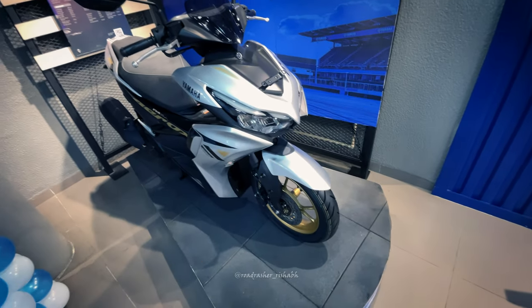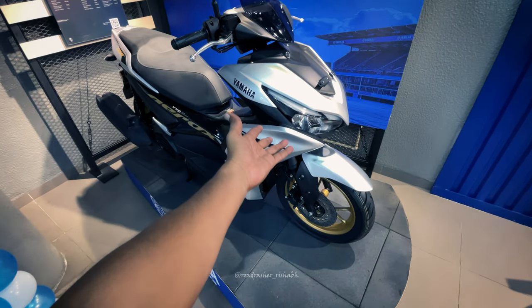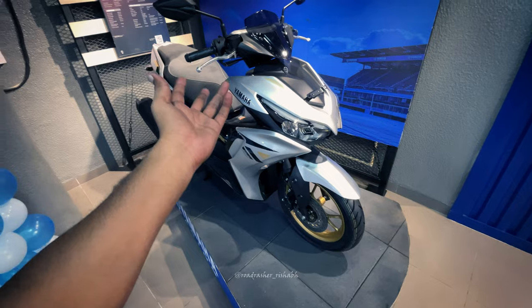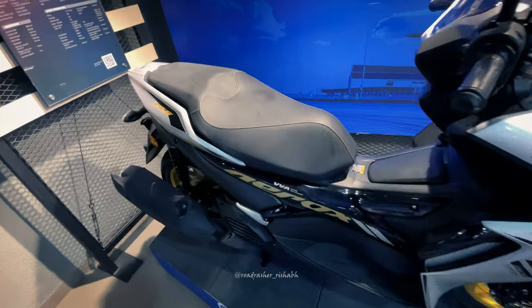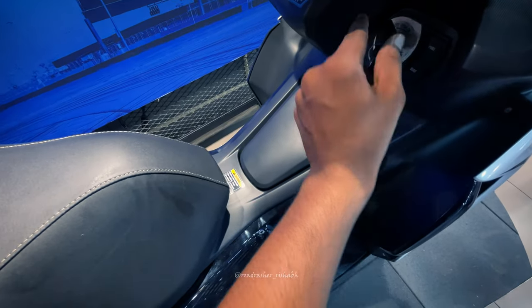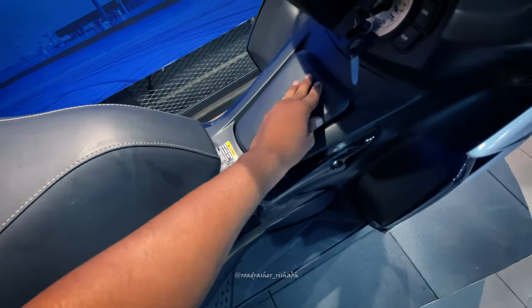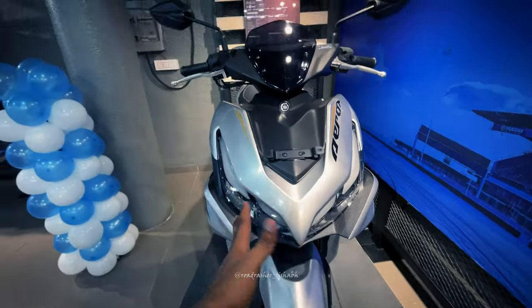This is the Yamaha maxi scooter, which is a 155cc maxi scooter. This is the E20, and this is the E20-OBD-2 variant, which I will show you. You can see LED DRL and LED lights here.